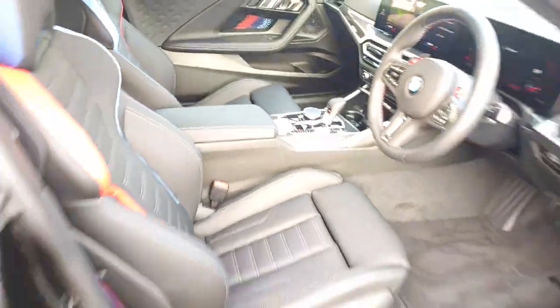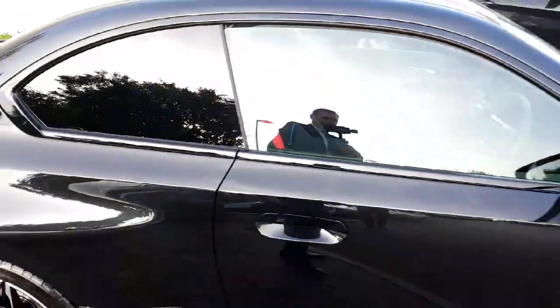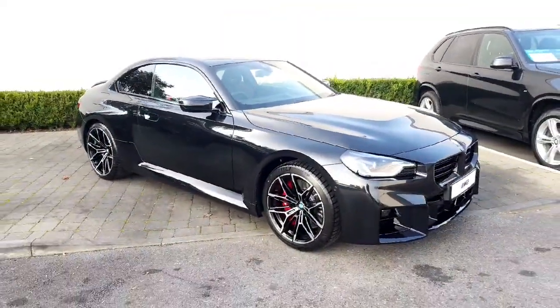It has M seat belts and is a very, very practical machine with all the creature comforts, including Harman Kardon audio. Under the bonnet, the six-cylinder twin-turbo petrol engine produces 460 horsepower with rear-wheel drive.